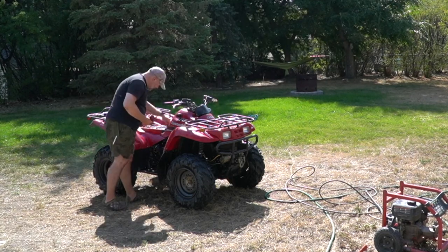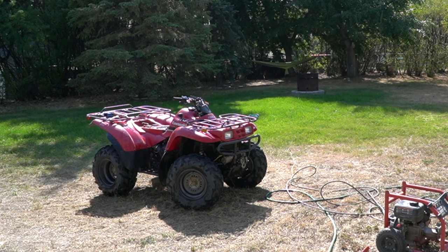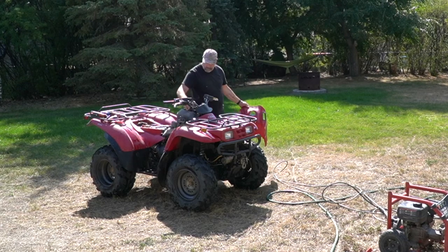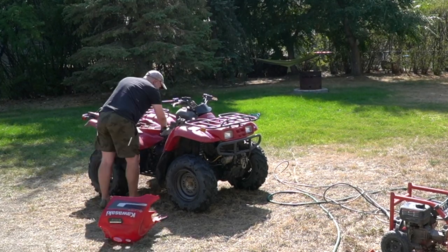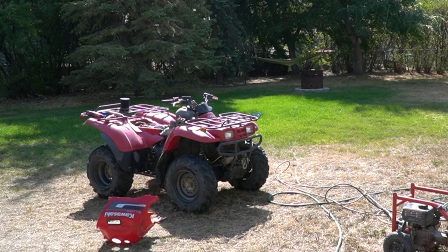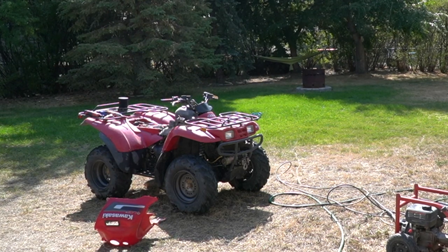I'm going to go ahead and take off the front cowling around the fuel tank so I can have a look for any fuel leaks or any mud that's built up inside there, because it's one of the difficult places to get to. While I'm at it I'm also going to inspect the air filter and make sure the air box is nice and clean. When you're buying an ATV or UTV, having a quick look at the air filter condition will give you a good indication of how the previous owner actually treated his machines. A nice clean air filter is a really good sign.